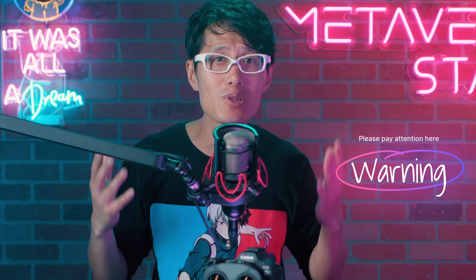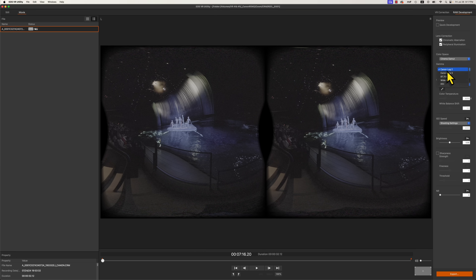Even though we have C-Log2 now, it doesn't mean you should always use it. C-Log2 gives you more dynamic range in RAW, but it tends to be noisier in low light and requires post-denoising. Take a look at EOS VR utility and go to RAW development — this is shot on C-Log2 and this is shot on C-Log3. You can see the noise in C-Log2. Even if you max out the NR setting in RAW development, it is still a pretty noisy image at ISO 3200. You will need to do extra denoising using Neat Video or DaVinci Resolve. If you hate doing extra work, stick to C-Log3 for now. For now, stay away from C-Log2 in low light.